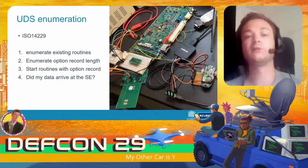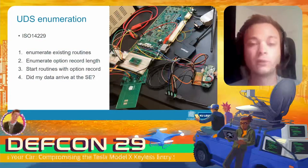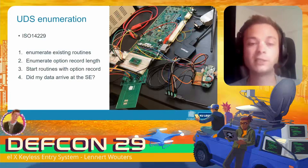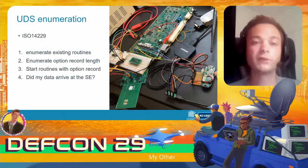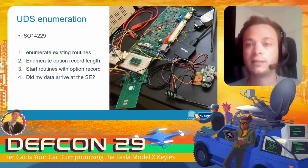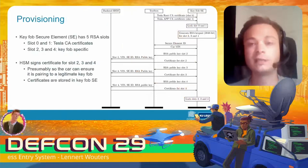To reverse engineer the pairing protocol between the key fob and the car, we used the Toolbox software to understand the message format and type of data exchanged between the two secure elements. It didn't allow us to reverse engineer what the secure element itself was doing, so we interacted with two secure elements, made guesses about what the secure element was doing, and verified them. In this way we were able to reverse engineer the entire pairing protocol.